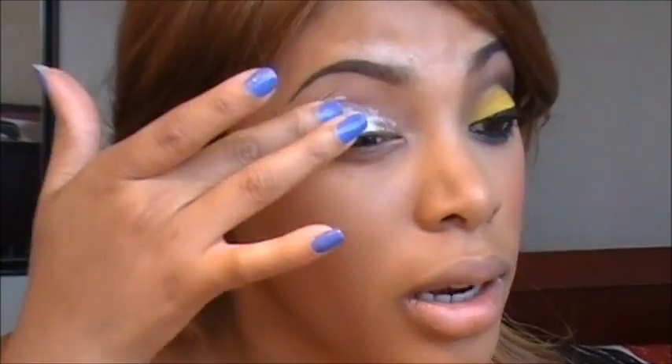Because I'm working with such bright colors, I'm going to apply NYX Jumbo Pencil in Milk. This is just going to help make that eyeshadow color more vibrant, because the yellow eyeshadow I have isn't very vibrant on its own. I do have to add a white base to help the color pop. I find it's good to use a primer underneath the NYX pencil because these Jumbo Pencils can be a bit creasy. I'm just going to use my finger to blend that out.